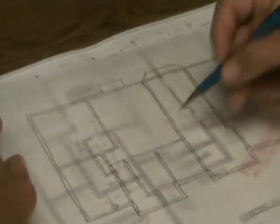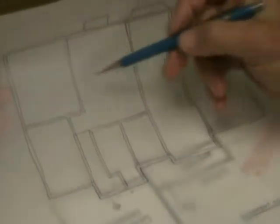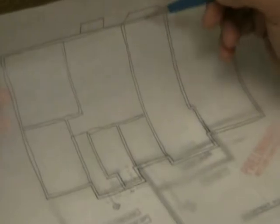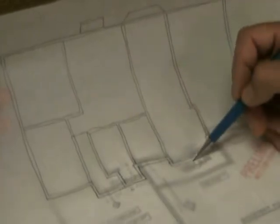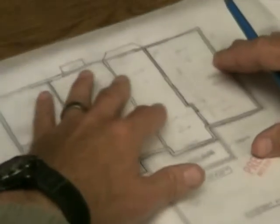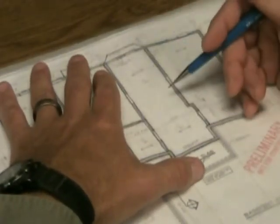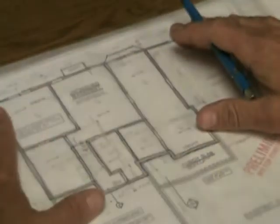Now that we have the basic floor layout and all the bearing locations, which way will the floor joists go — left to right, or front to back? Going left to right would probably be the most logical. The spans going across are fairly equal and we can make it work all the way across. If we went front to back, we'd have to span from this bearing wall to this bearing wall — that's excessive, and there's nothing in between to break up that span.